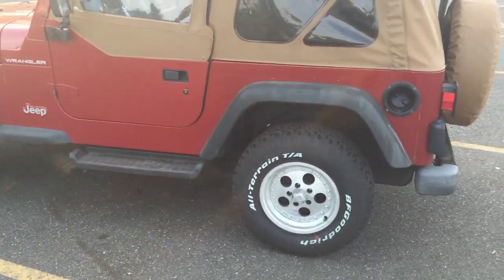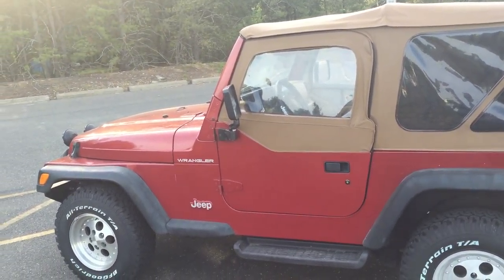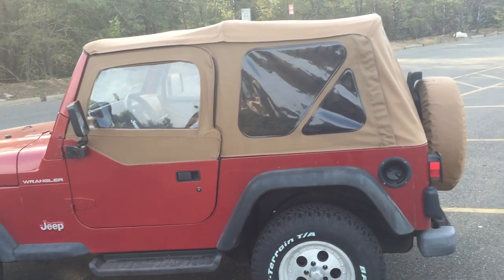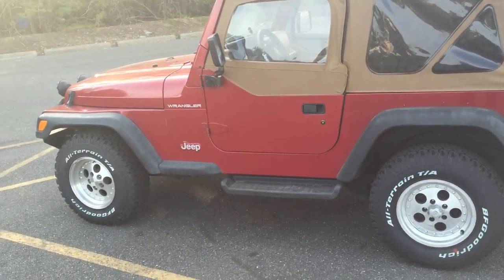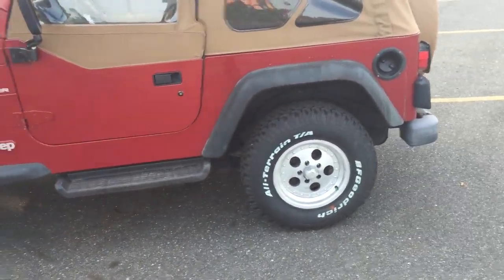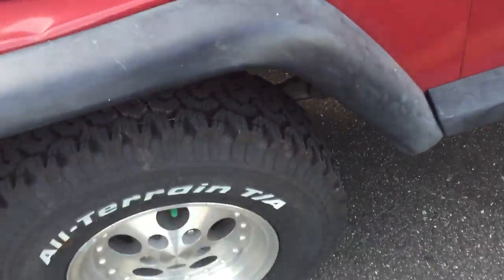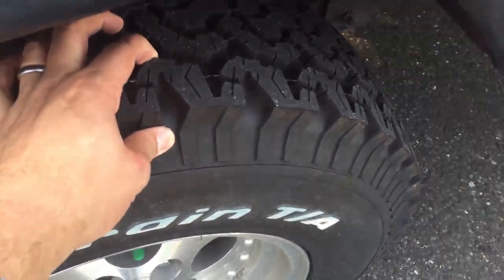This is a brief walk-around overview of my 1998 Jeep Wrangler SE 2.5 high-speed manual. It has the Sahara wheels and the BFGoodrich KO 31-inch tires.